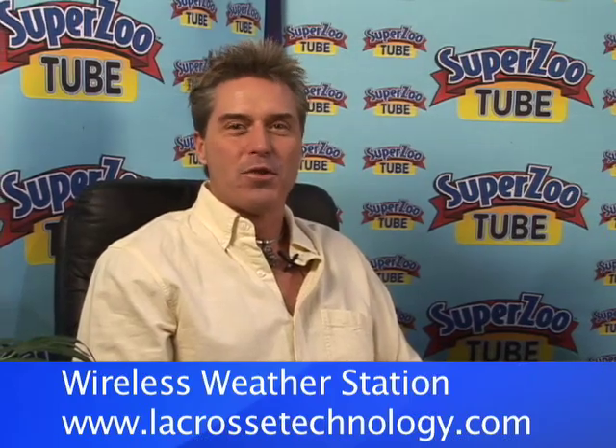Welcome back to SuperZooTube here at the 2007 SuperZoo. We've got Tom from La Crosse Technology to explain his outdoor systems. La Crosse Technology is new to SuperZoo this year. We thought we'd try to find out how we can fit in with pet owners, and how we can help them monitor their pets because it's all about the pet environment. One of the products we have here monitors temperature and humidity.